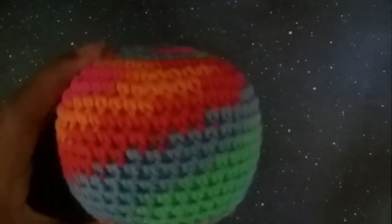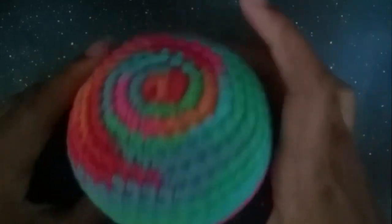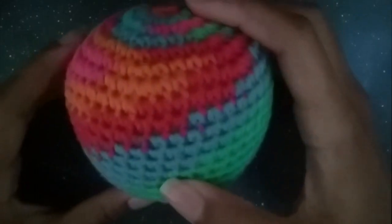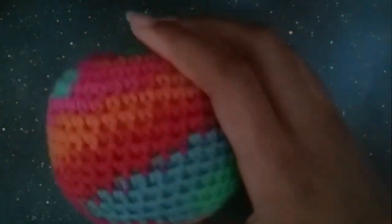Hey everybody, it's Miyuki here, and today I'm going to show you how to crochet this amigurumi ball. It's great for beginners because it covers all the basics of increasing and decreasing. It's going to help with the next video I'll post — the basics of doll heads, animal heads, any type of amigurumi — so I thought it would be a good idea to show you this before those other videos.